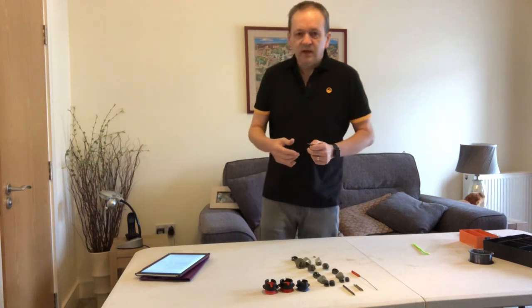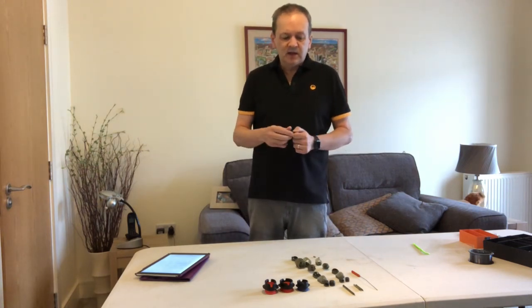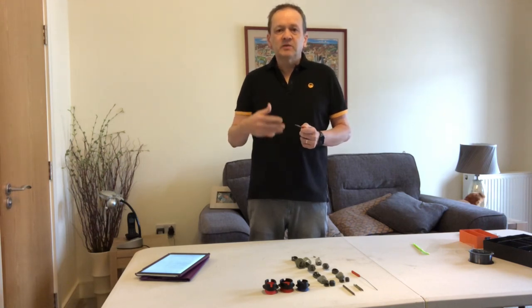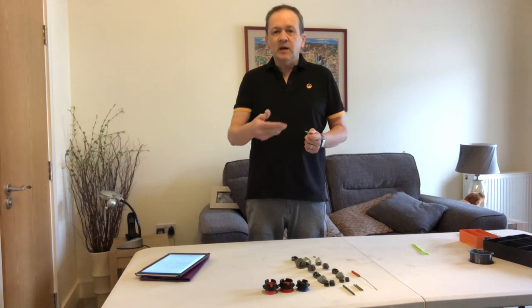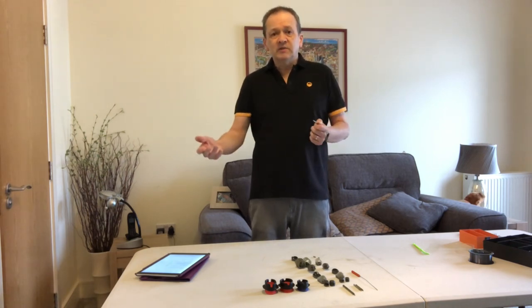What it does is it lets you have less rod setup, because basically one rod can cover nearly all of this. It also makes you change more when you're fishing - so you're sat there, nothing's happening, because it's easy you might go from a method feeder to a pellet feeder and it might suddenly switch on.